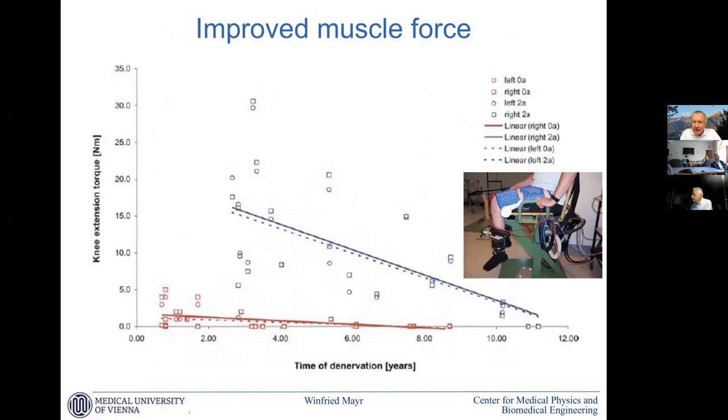This is a follow-up of the knee extension torque measured isometrically from patients with different denervation times, shown initially in red. We have early cases and also late ones. There is very little torque development even in the short cases, but two years later you see the shift of the curve confirmed — the early cases gain a lot and the late cases still gain something, but a lot less.